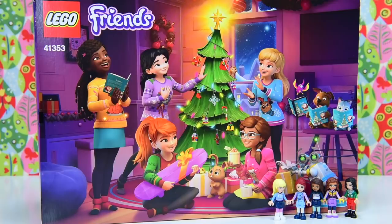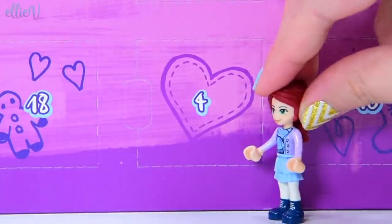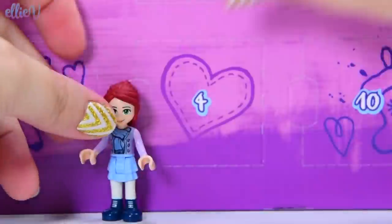It's day four here at LEV Toys! Actually, it's day four like everywhere, not just here at LEV Toys. We're opening door number four on the LEGO Friends Advent Calendar. Here it is. It has got a heart on it and Mia is here to help me open it up.